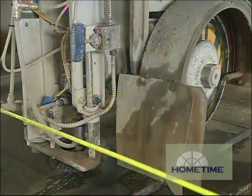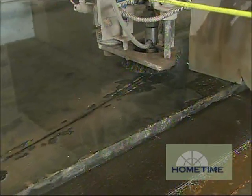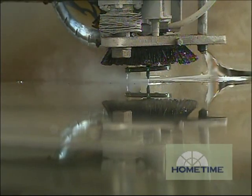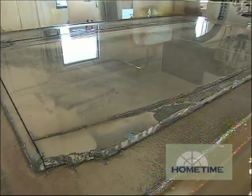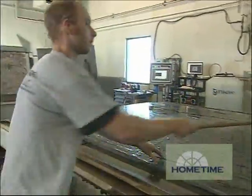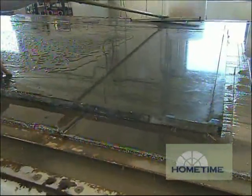Now we have a big long radius cut on our island — where does that happen? That's going to happen on the water jet. That's the part that the actual blade cannot do, so the water jet is going to make that cut, along with any other cuts that the straight edge can't do. And then that will move over to the CNC machine to be polished up with whatever edge is determined.